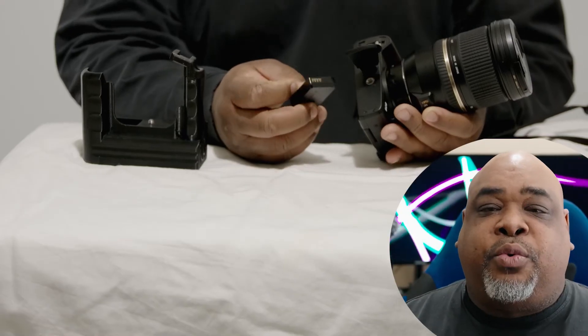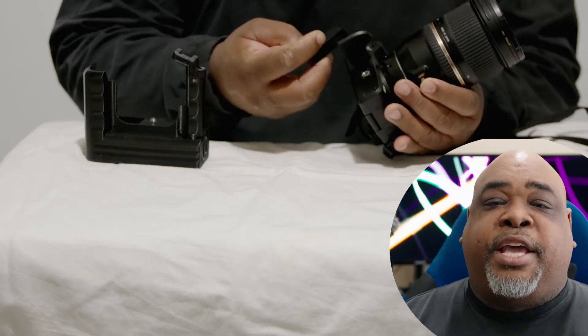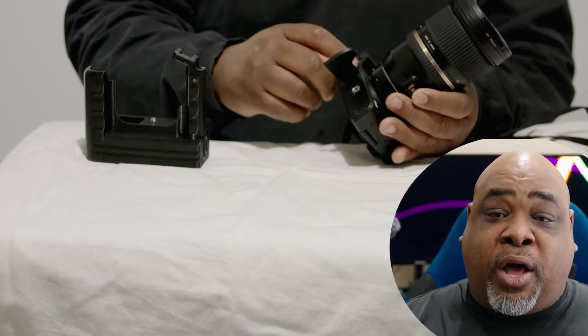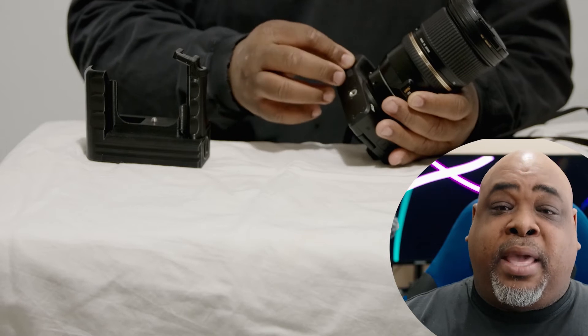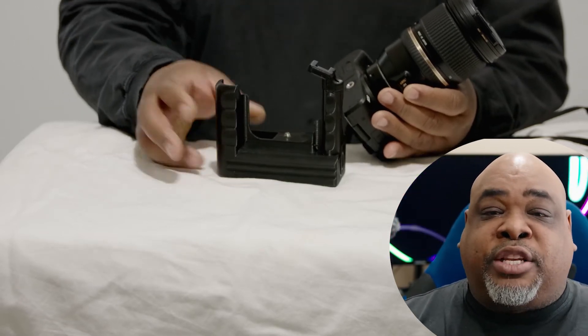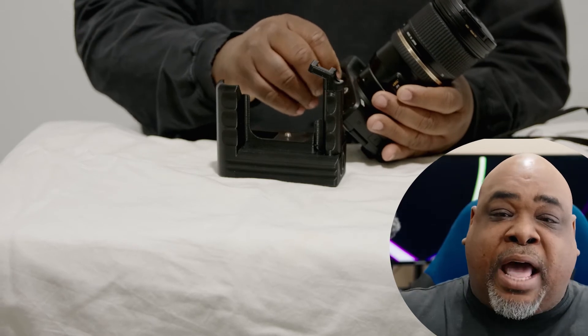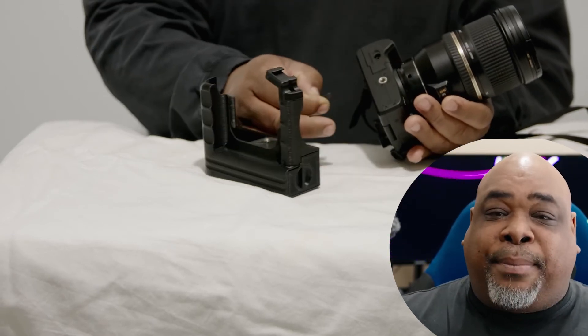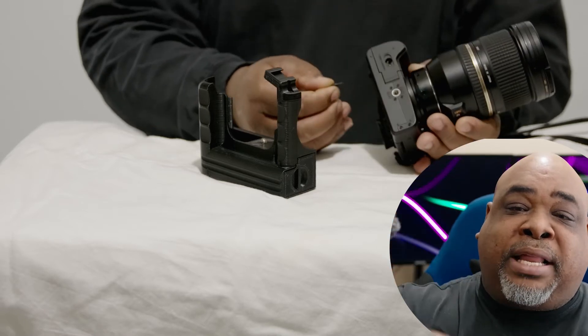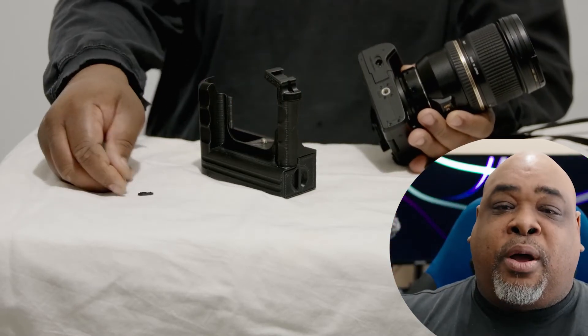So I started to assemble this particular battery grip. The first thing you need to do is replace your real battery, your LP-E12, with the dummy battery. When you put it in the camera, you close the door as normal, and then you can slide out the rubber grommet on the top. That's going to reveal a hole where you can plug in the external battery tray.